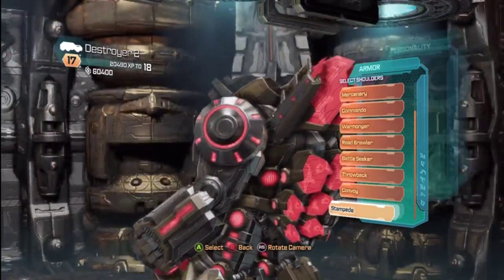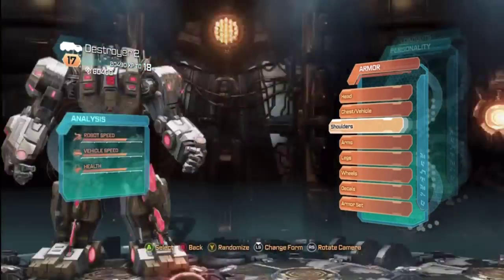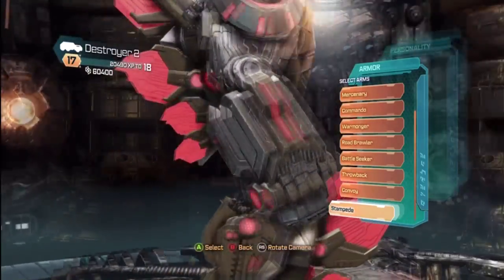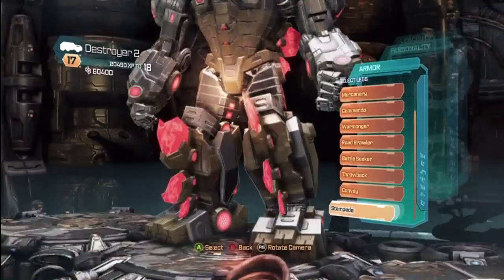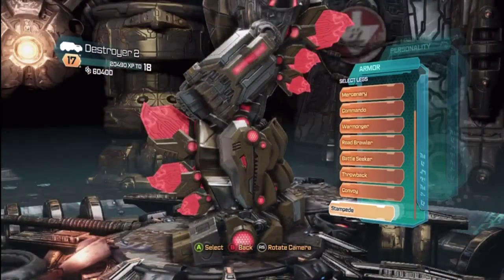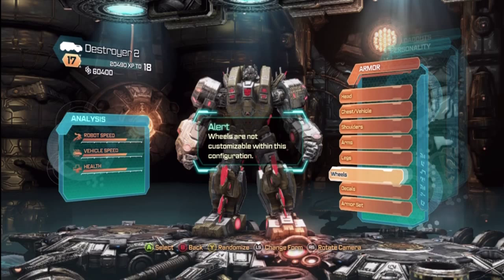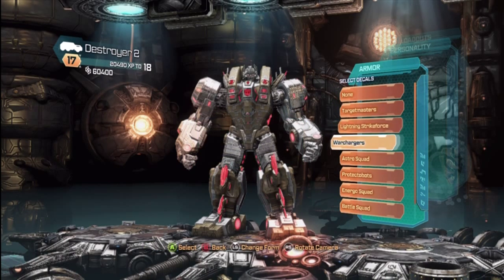Here are his shoulders and his arms. He's got some big feet. I like the part of his tail sticking out the front — that is a very cool feature. Wheels are not available. Decals of course are available, so you can pick whatever ones you choose.